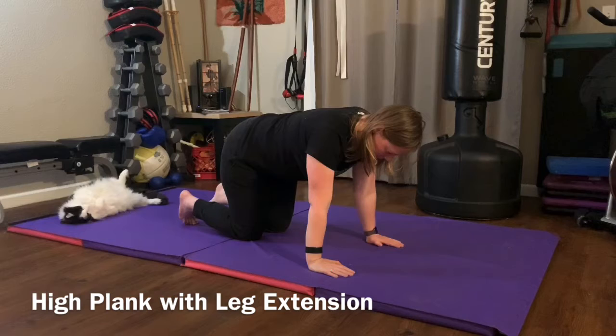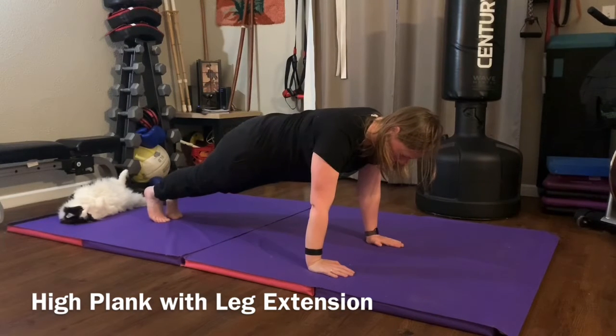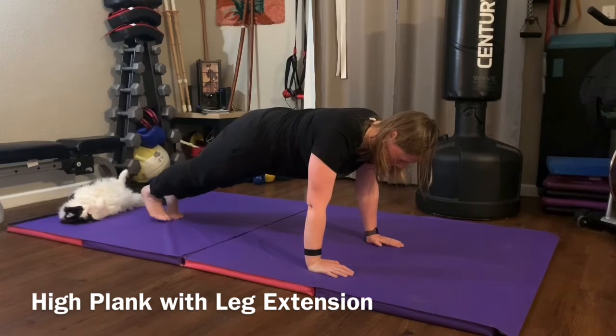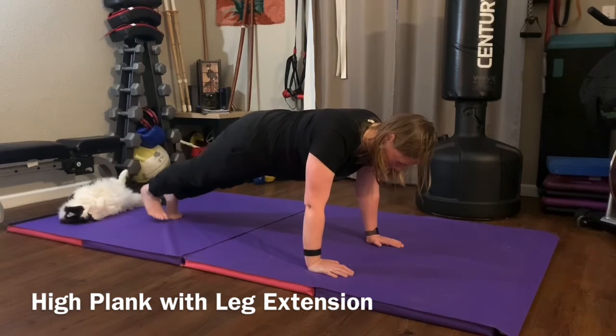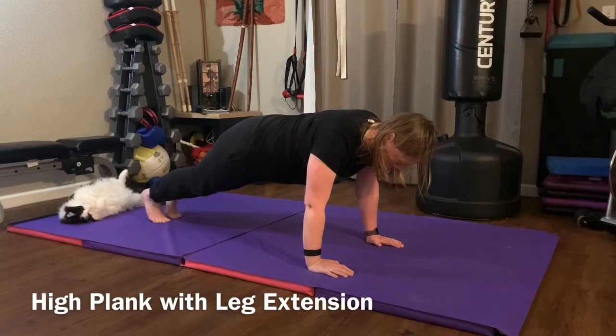Next exercise is a high plank with leg extensions. Get into the high plank or push-up position, making sure everything's nice and straight. Exhale as you lift one foot off the ground, squeeze the glute at the top, and slowly lower your leg back down. Exhale as you lift the leg up, inhale as you lower the leg back down.